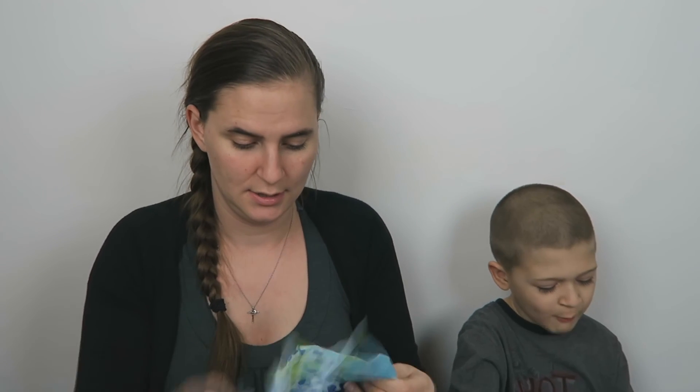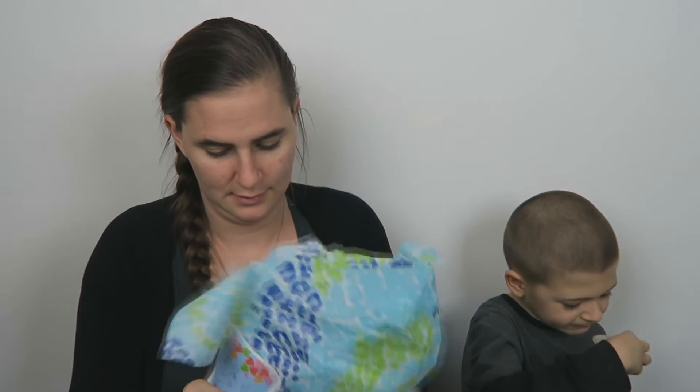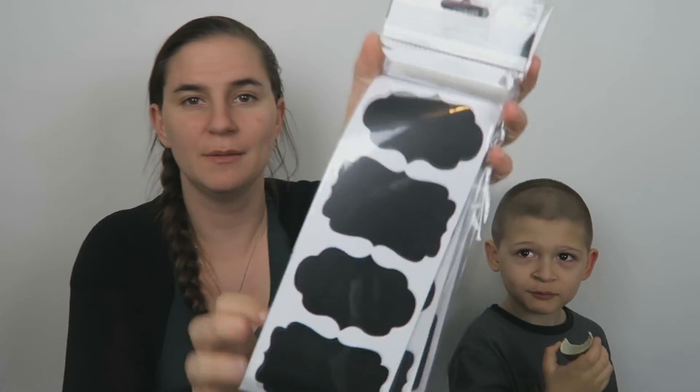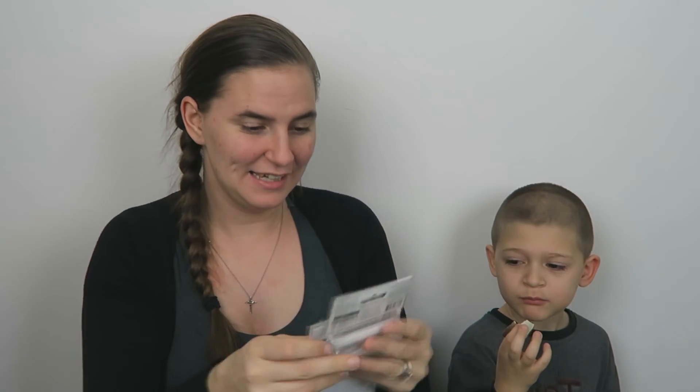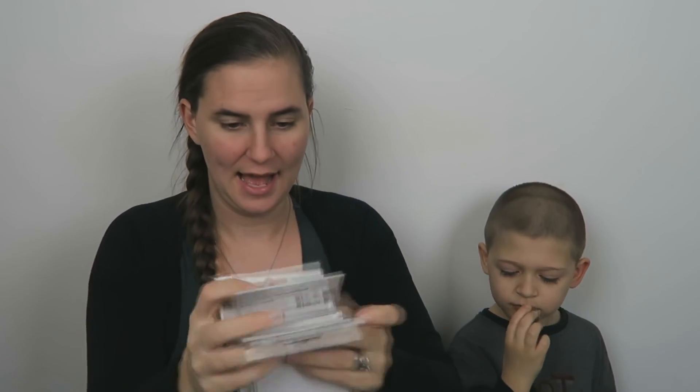'Labels are a mom's best friend.' Yes they are! They're chalkboard labels — that's really cute. This will come in handy for that holiday coming up in March. She sent me three of them, which is even better, and it comes with a little chalk piece. I like them!